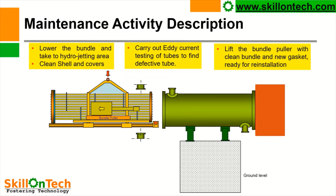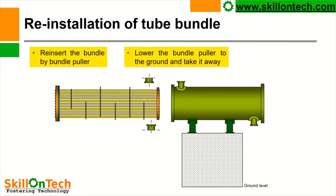Carry out the eddy current testing of tubes and find defective tubes. Lift the tube bundle with the puller with a clean bundle and new gaskets, and keep it ready for reinstallation. If we found any defective tubes during the eddy current testing, then tubes shall be plugged or tubes can be replaced with due procedure. Only a maximum of 10% of the tubes of any heat exchanger can be plugged. If tubes are defective more than 10%, then we have to replace the tubes, otherwise the flow capacity of the heat exchanger will be reduced, and that may be a problem for our process parameters. Therefore, we shall ensure that the tubes plugged are not more than 10% of the total tubes.